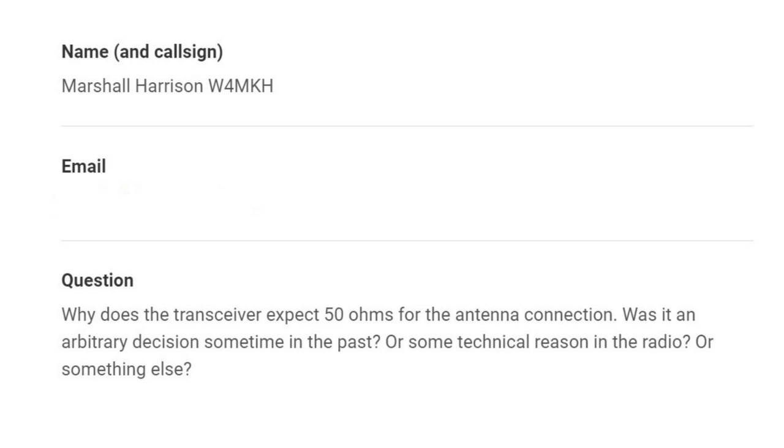To find the answer to why 50 ohms, I looked at the internet, quite a few different sources, and finally decided on Wikipedia's explanation as the most probable and the best explained. So let's look at a little history using some pictures from Wikipedia, and then we'll go into some text. It turns out it wasn't arbitrary — there were technical reasons, and there's as good a rationale as any for why it's 50.